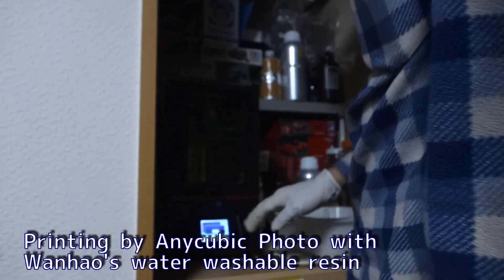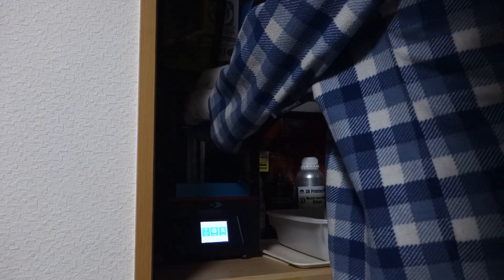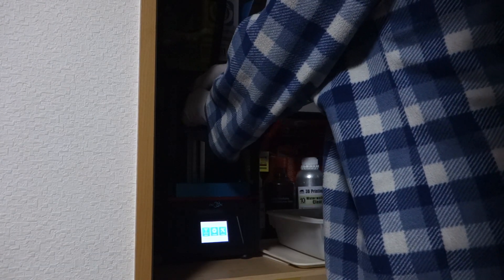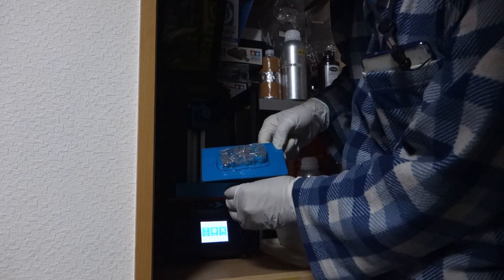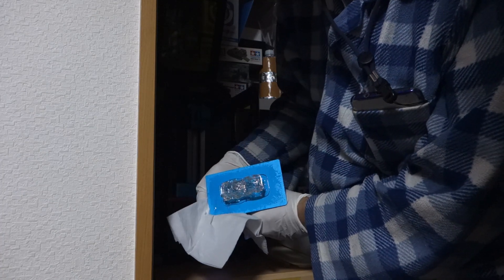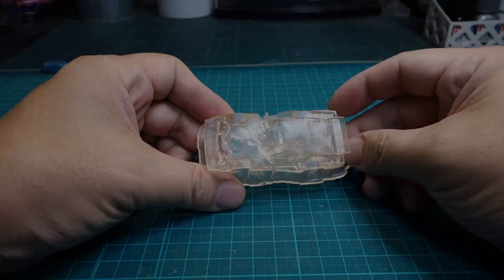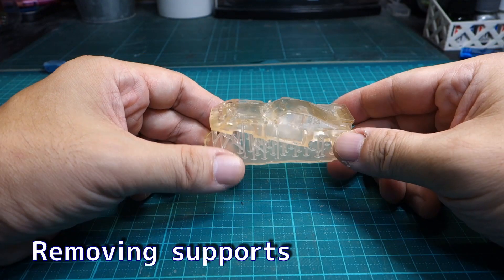I printed it with an Anycubic Photon in the closet as usual. This time I tried putting a seat and dashboard inside. Things that look like seats can be seen through the body.